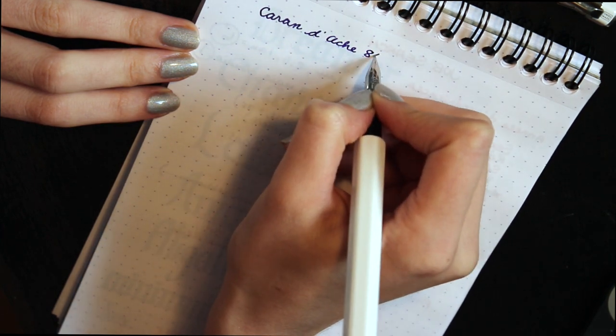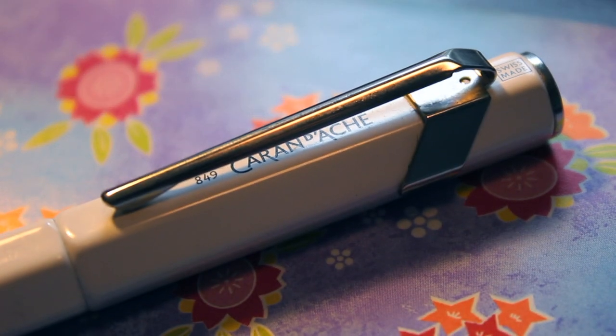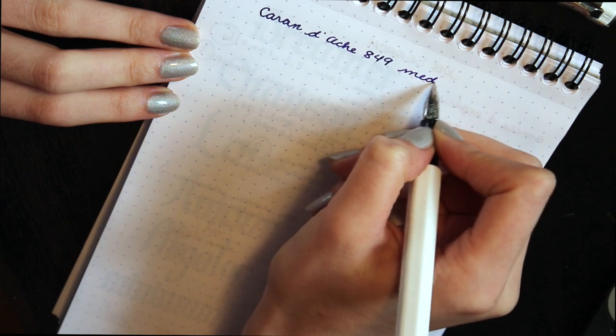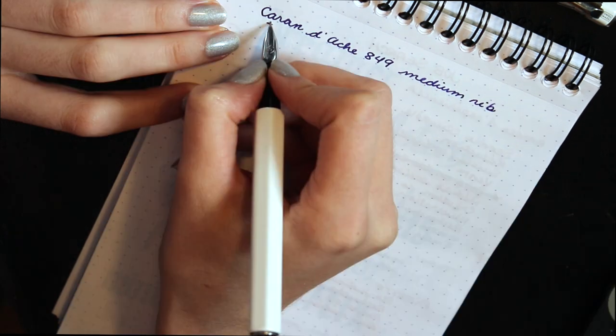The model I'm reviewing is the 849. It has a beautiful clip and the name is hidden underneath it. The nib size I got is the medium. My shop also had a fine, but I saw online that they had extra fine and even broad nibs.